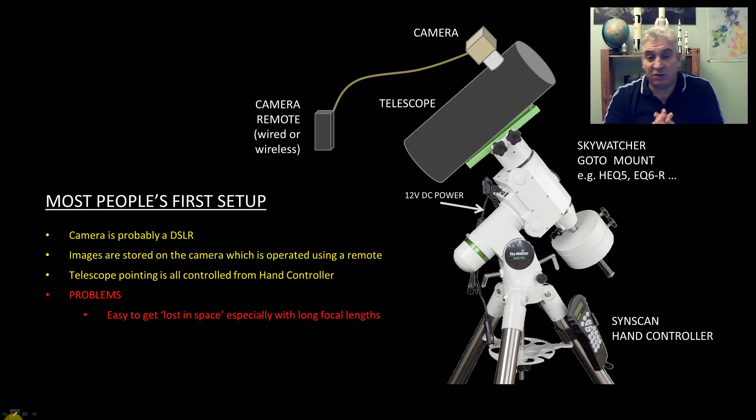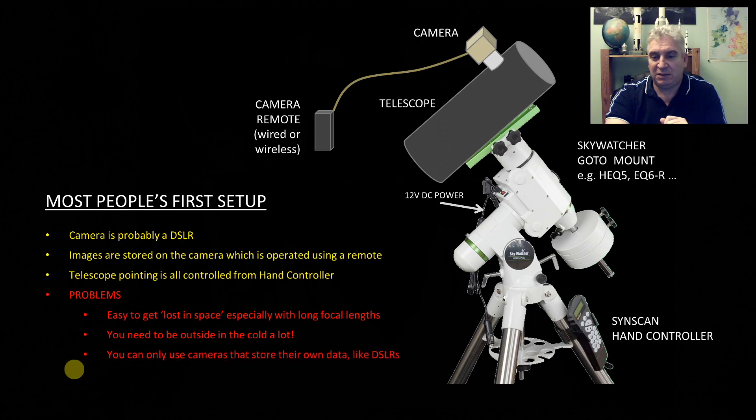If you don't have the alignment star in the photo when you first try to slew to it, you don't know which way to move to get it into your shot, which can be really frustrating. I'll show a way of solving that problem in a moment. The other problem with this setup is that everything has to be outside, so in order to operate it you have to be outside as well. If it's cold and you're imaging for many hours, that obviously has its limitations. You can also only use a camera that stores its own data, like a DSLR.